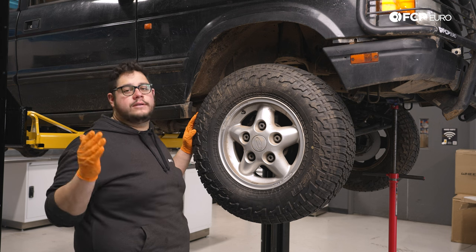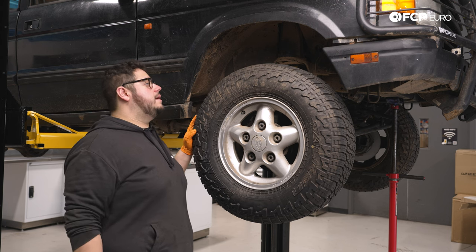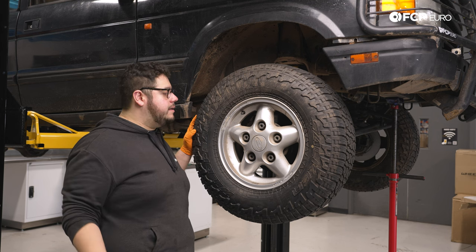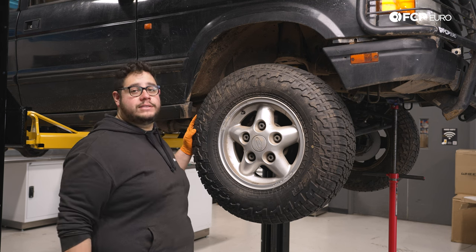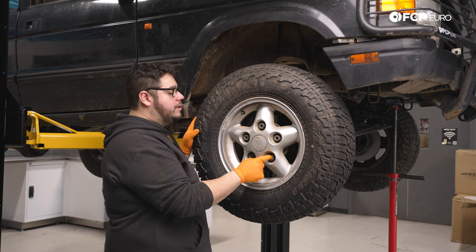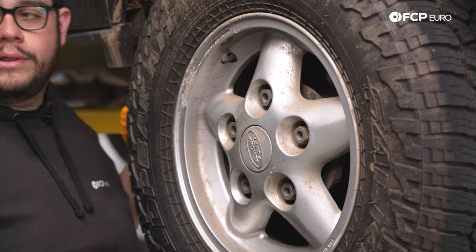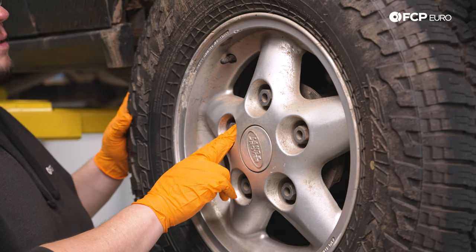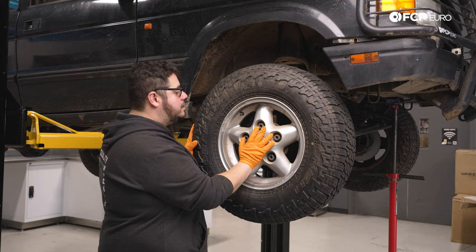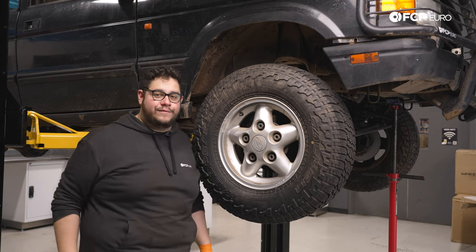Today we're going to be working on the passenger side of the rover; however, the steps are going to be identical for the driver and passenger side. I'll be working on the lift, but this is a super friendly driveway or garage job — the lift will just make it easier for us to film. First things first, we have five 26 millimeter lug nuts to remove. Use a breaker bar with the wheel on the ground still if you don't have an impact gun. If you do have an impact gun, just follow along, we'll get these off, set the wheel to the side and go from there.